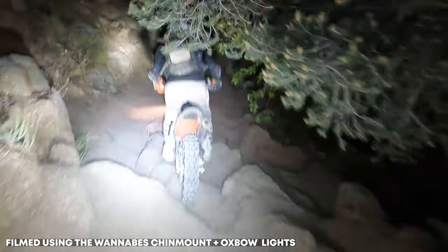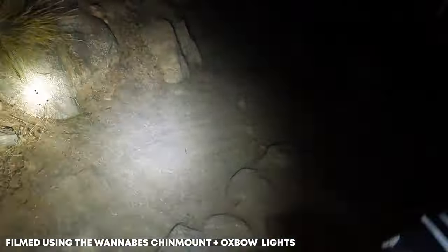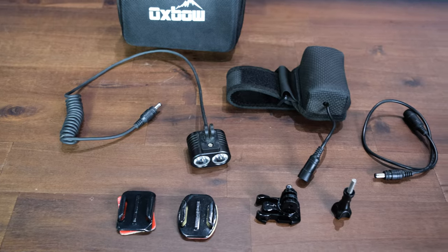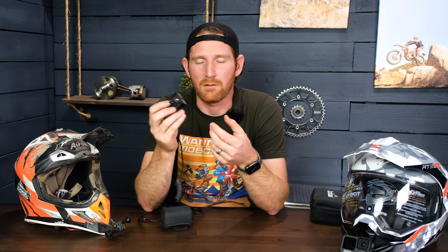I recently got out and used this for the first time and was really impressed with how well it works. Before getting into that, I want to talk about the build — it's made out of aluminum and it's actually really rugged. I've handled a lot of different lights and you can tell the difference between a cheap light and a quality light. This is a quality light. I did notice that if you're standing still, you need airflow to keep it from overheating. With that much output these bulbs get hot, so if you're stopped for any amount of time, just turn it off and turn it back on when you're ready to go.